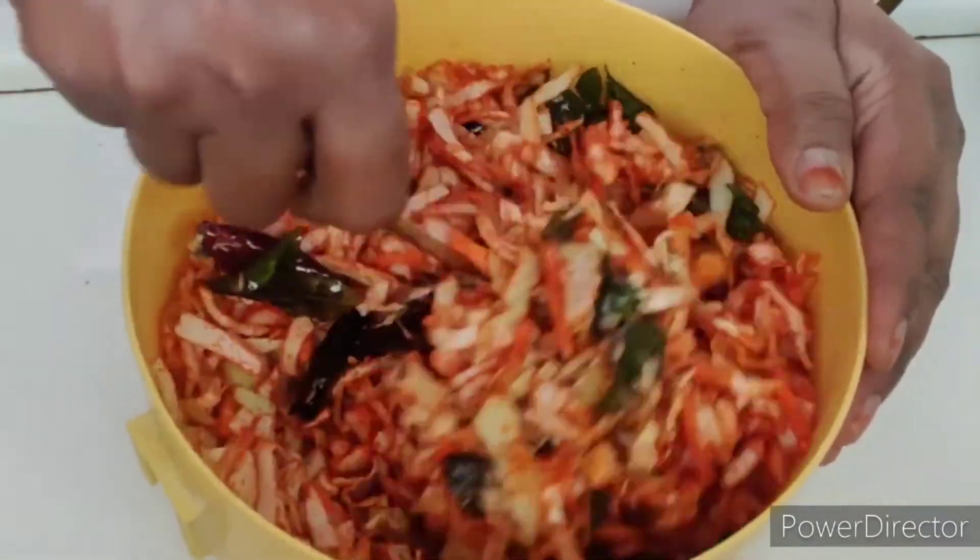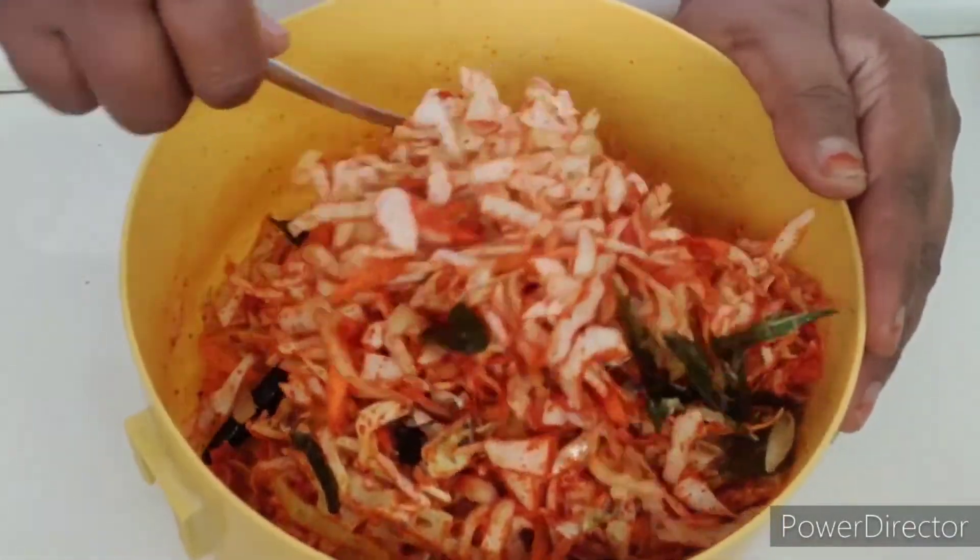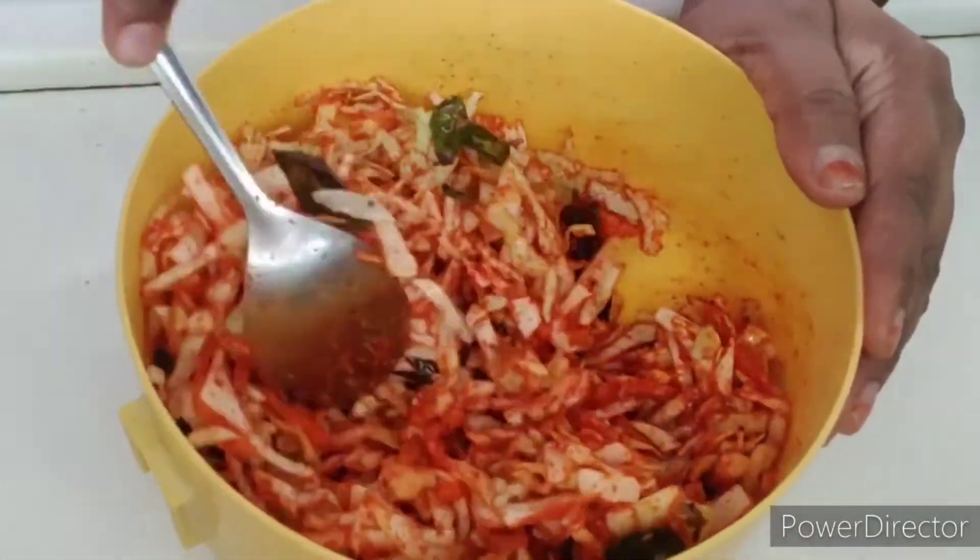The first time I put it in the pan. The pan is very good.